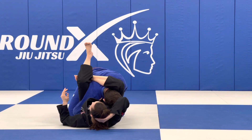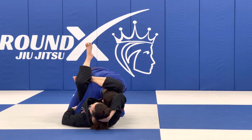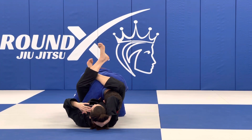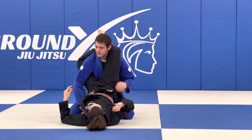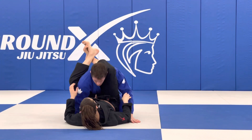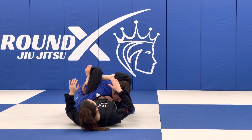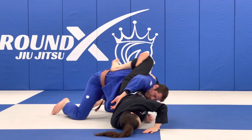It's best to do this as they're stuffing the arm, because once they're in a good stable position it can be difficult. So the best time to do this is as they're stuffing — I extend, I reach, and I'm turning.